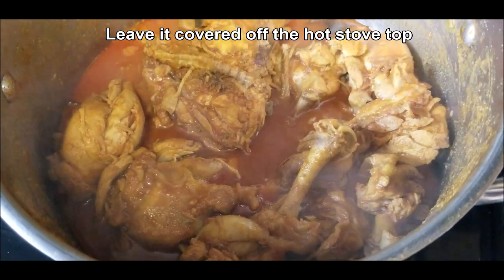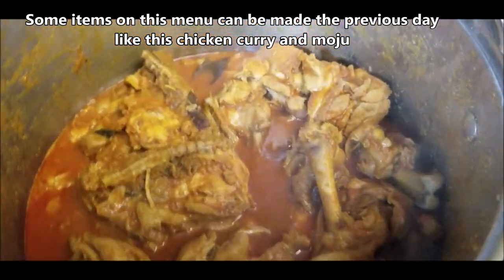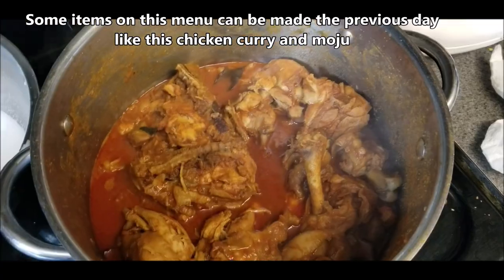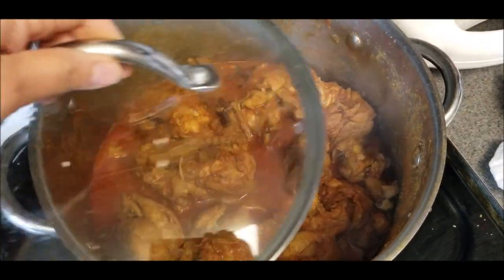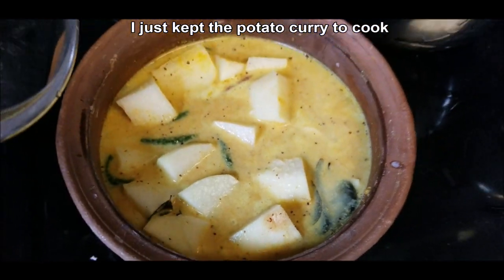And here's a chicken curry. I made this first because it needs time to really take in all those flavors. I've just taken it off the stovetop and I'm going to stir it a few times, mix it a few times, but leave it covered until it settles. The chicken curry is something you can make ahead of time.